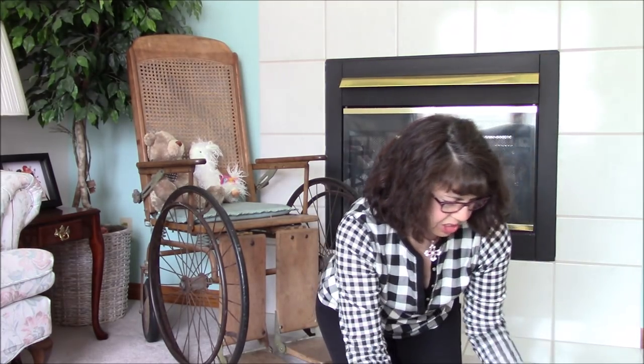They have three sizes: 12x18, 18x24, and 24x36. They've sent me all three sizes here, so I'm going to share with you.